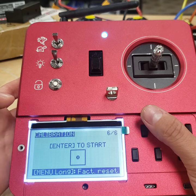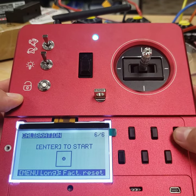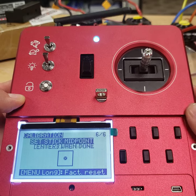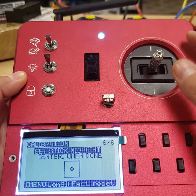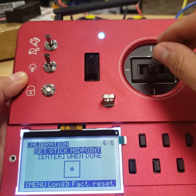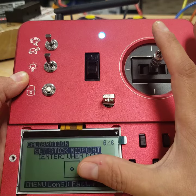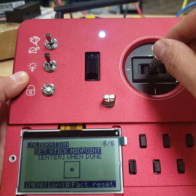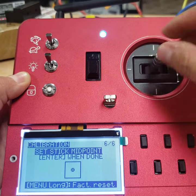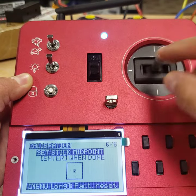Once you're in the calibration window, you'll press trim one up once to get to the first parameter: set stick midpoint. You'll take your joystick and go around in a circle, watching this dot to make sure it follows you at the same speed and that it goes back to center. I like to go once counterclockwise and once clockwise.